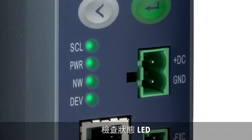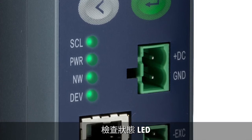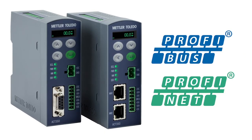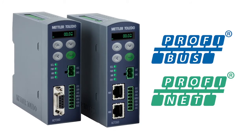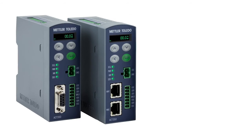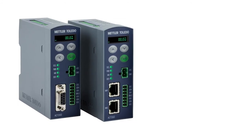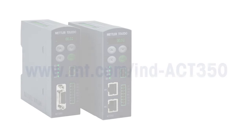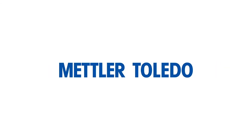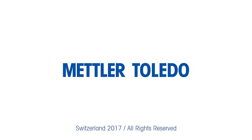All LEDs are solid green and not flashing, indicating that everything is OK. The ACT350 is available for PROFIBUS and PROFINET. The PLC files used in this demonstration can be downloaded from the Mettler Toledo homepage at www.mt.com/ind-ACT350. Just click on the documentation tab for more videos and resources.